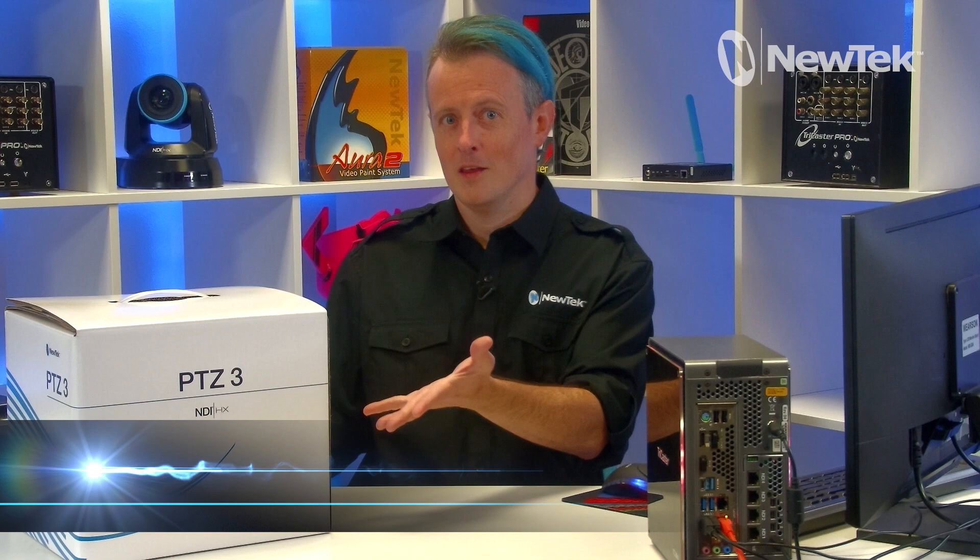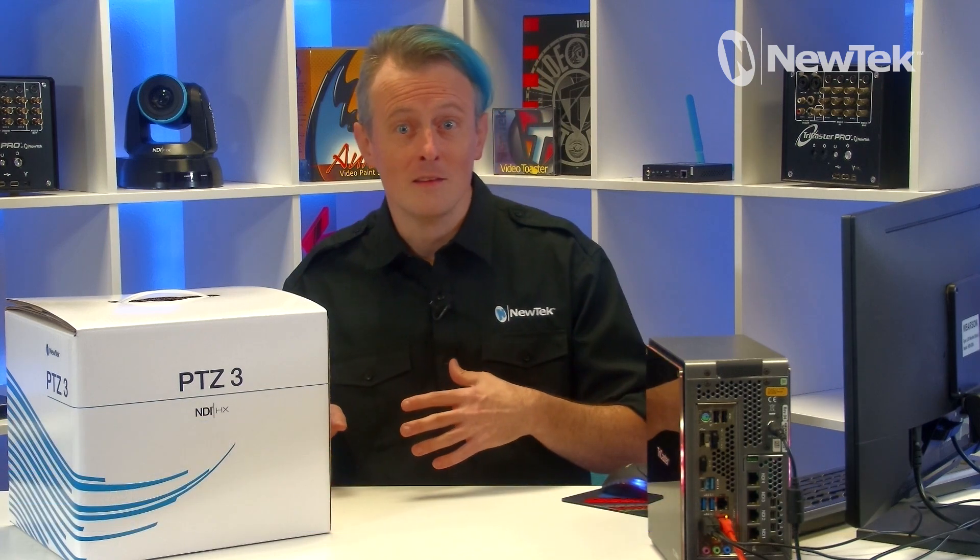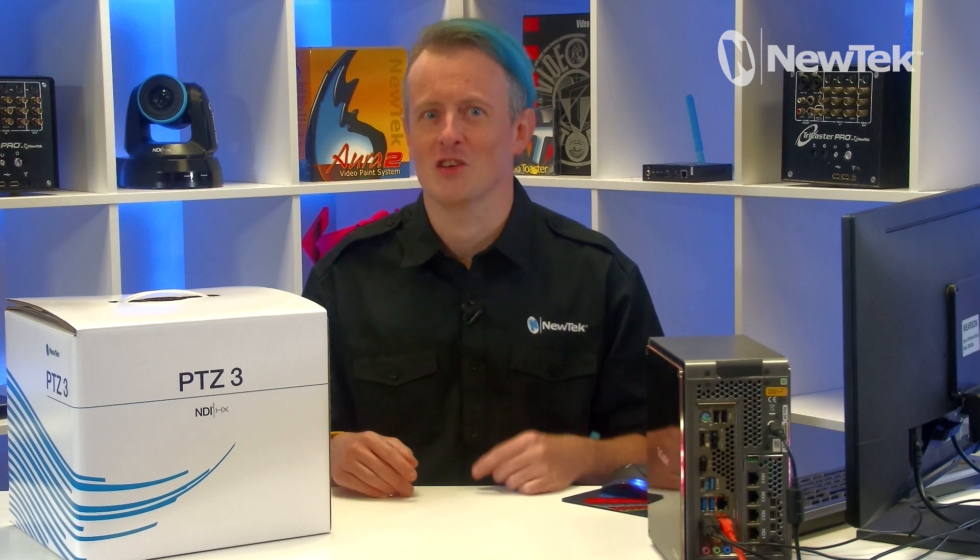Richard Evans from NewTek here for a very special unboxing video of the NDI-HX-PTZ3 camera from NewTek — the world's very first camera to offer NDI-HX3, which delivers better video with reduced latency using just a fraction of the bandwidth.